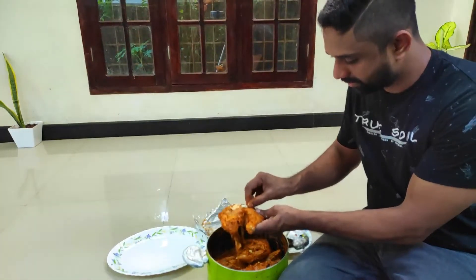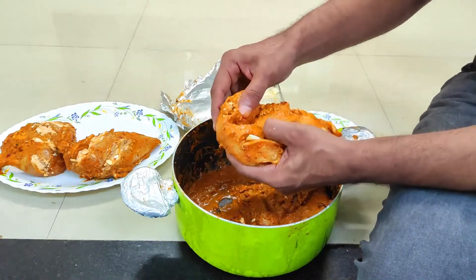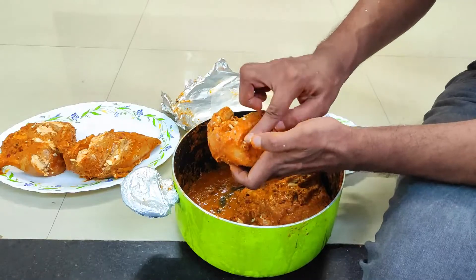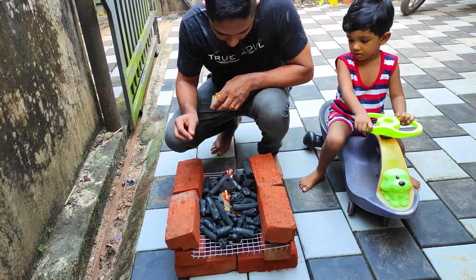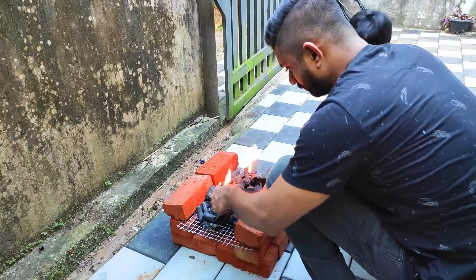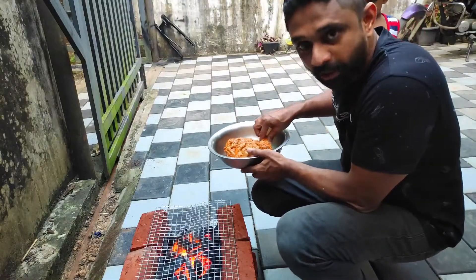I'm going to slice the cheese. Now we have the chicken ready and we have a grill. Let's see how it looks.